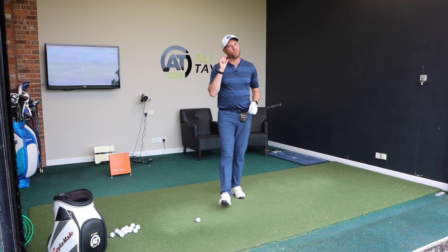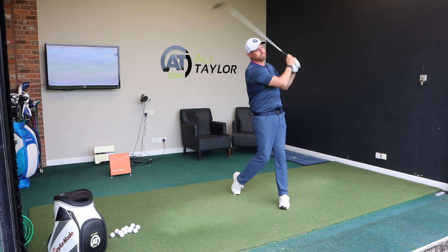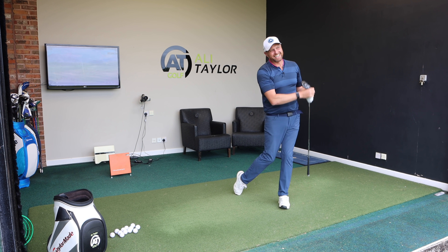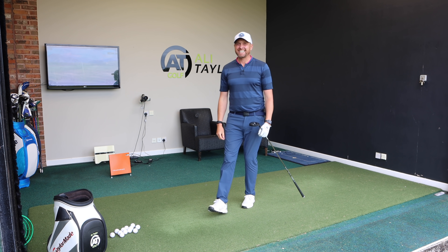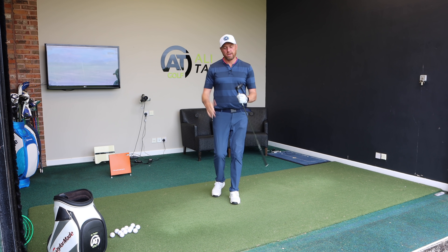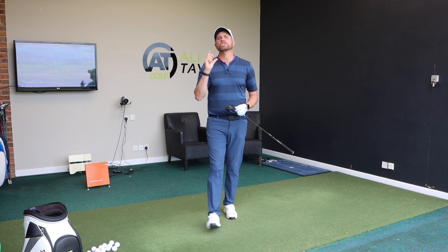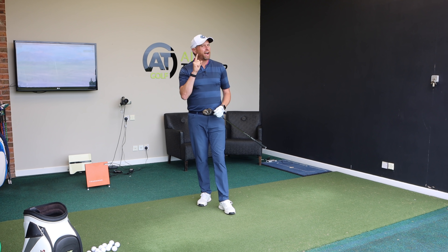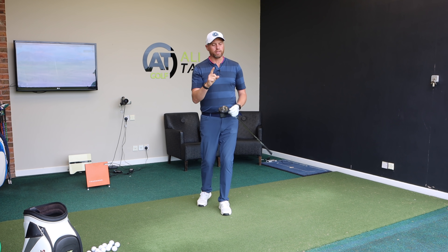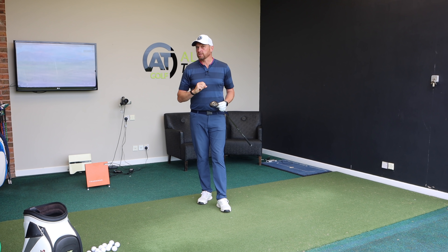But if you're watching this, you know that's not what you do. I'm going to show you why you struggle with 3-wood, the technique you need to hit it well off the floor, but keep watching till the end because even with perfect technique, 3-wood might not be the club — you might just need a 5-wood or 7-wood.